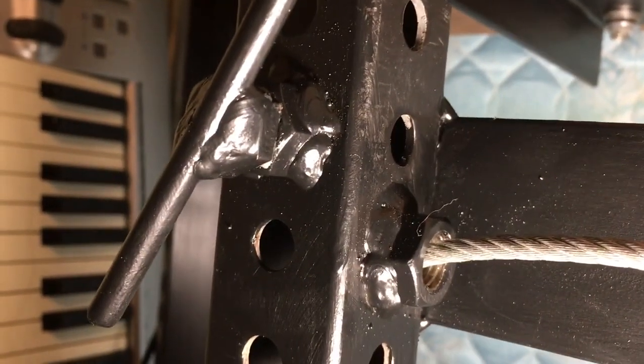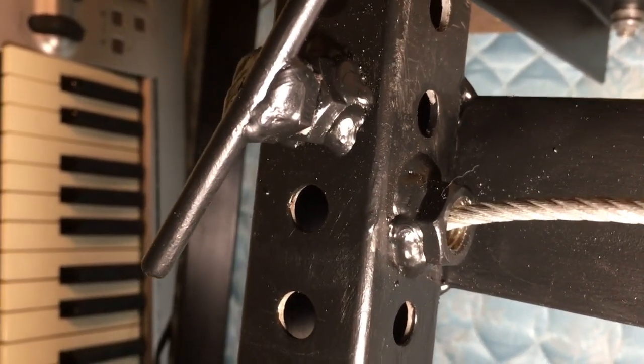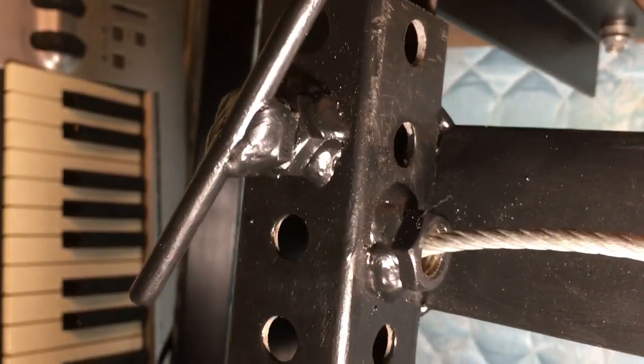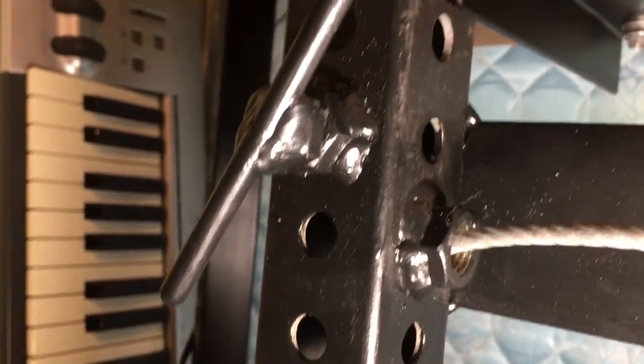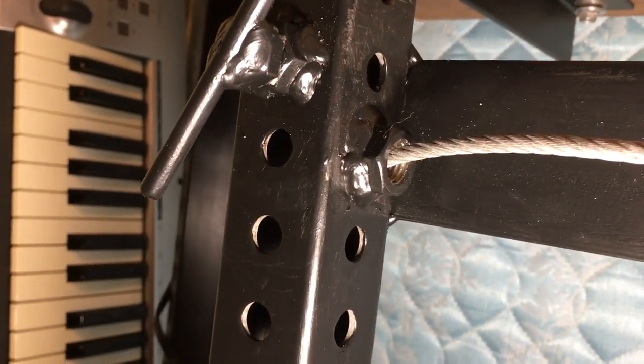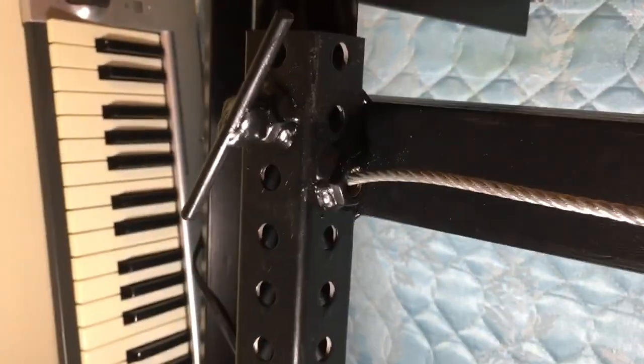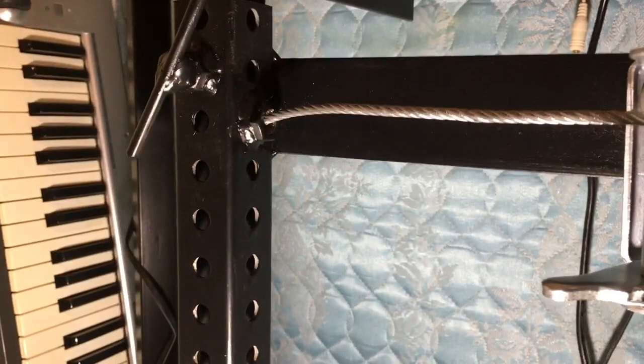The only other thing I did was weld a nut here to give the cable a little more surface area as it makes that corner. I didn't really want to use a pulley system because of the extra complicated mechanism that could break. This at least gives a little more surface area so the cable isn't grinding on the edge of that thin square tubing wall. I did find some other parts that might work better — basically just a little cable guide — but I think this is fine.